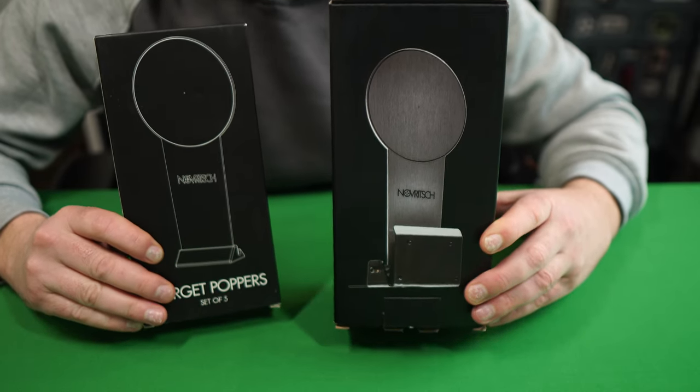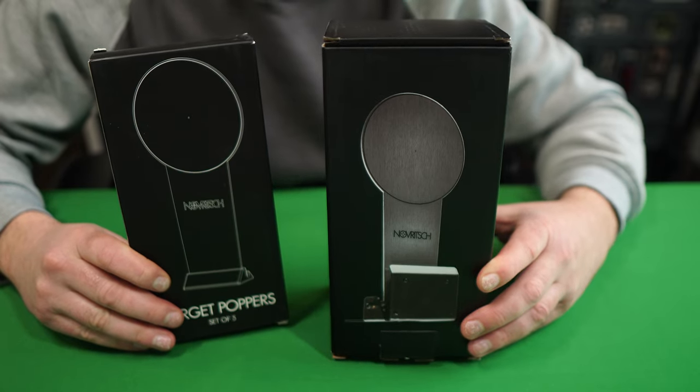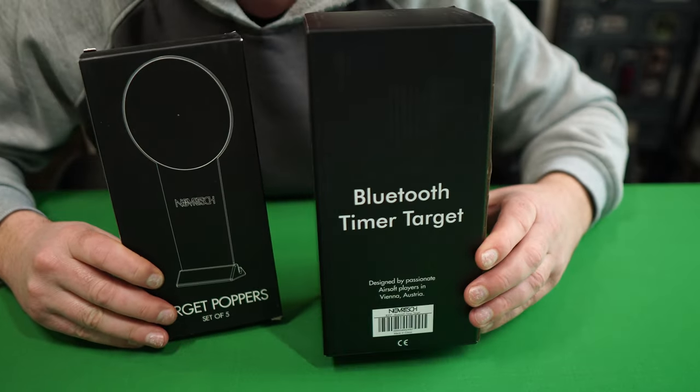How's it going everybody? The airsoft company Novrige have sent me over another one of their products to take a look at on the Camman Extra channel. This time it's the Bluetooth timer target.